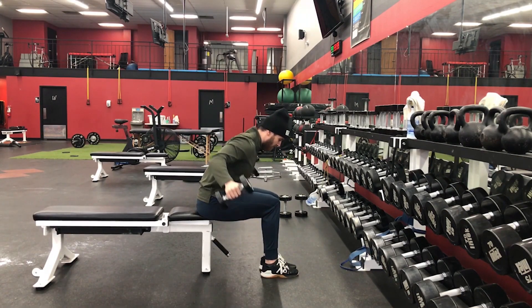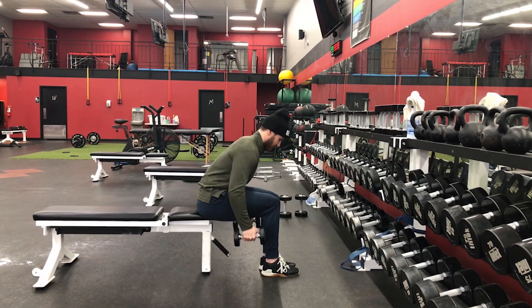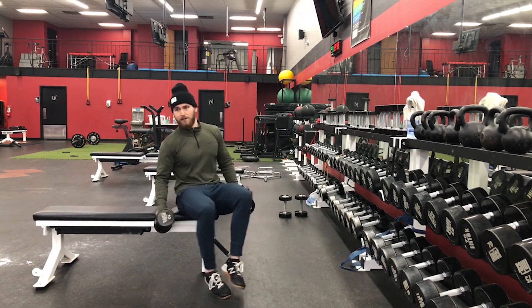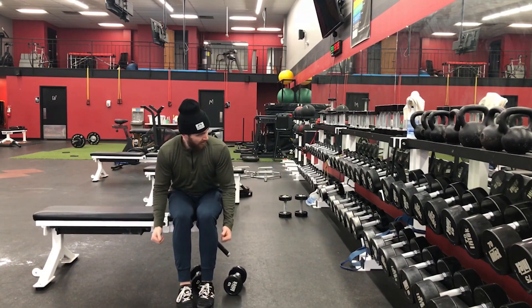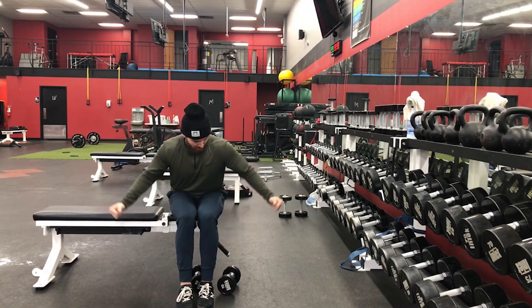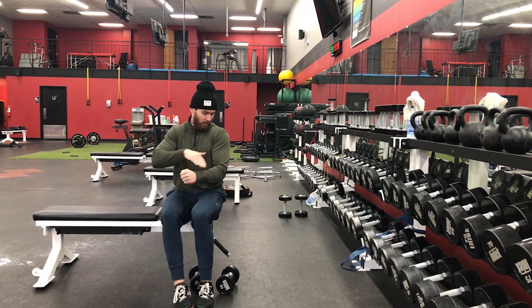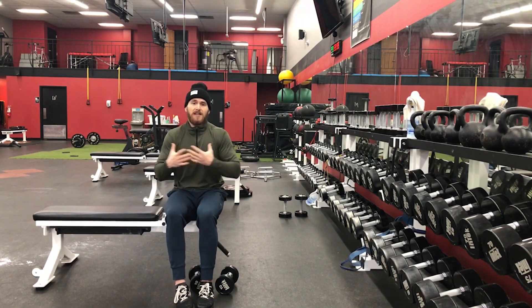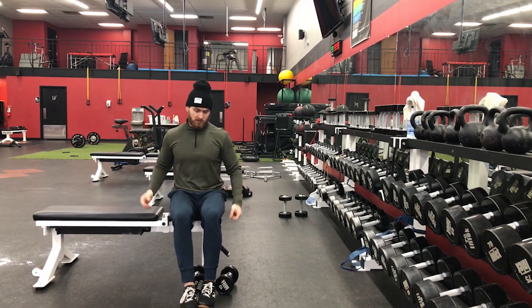From a front view, as I get to the top of the movement, you'll see that I'm not getting my arms way away from my body. I'm slightly bringing my elbows away from my body, but my forearm is rotating out wider than my humerus. That's creating external rotation, which is going to bias that posterior delt.